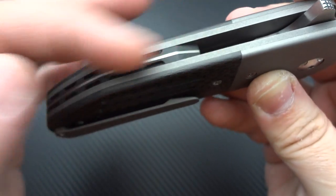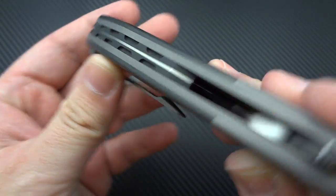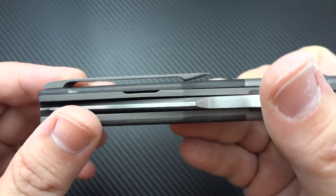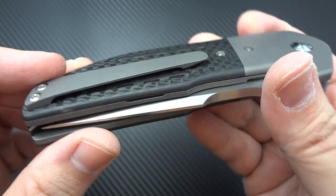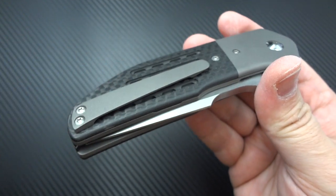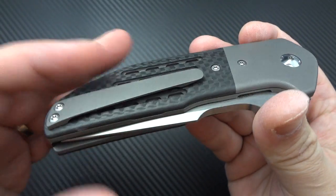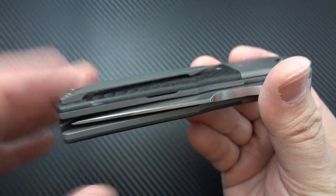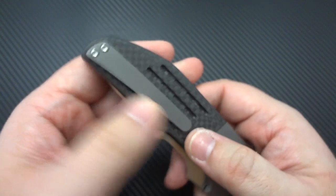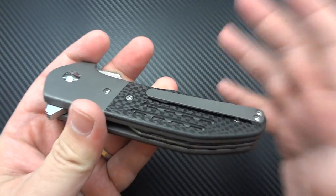One of the things I'll knock somebody on is a backspacer if it's not done right, and I love the way he's done this one. The pocket clip is great — it's simple and utilitarian, but it's a fully sculpted, contoured titanium pocket clip with fantastic retention. I typically don't like a longer pocket clip, and if he'd asked me about the length beforehand I probably would have had him take a third of it off. But I like this clip the way it functions, the way it sits in the pocket, and the retention it has.